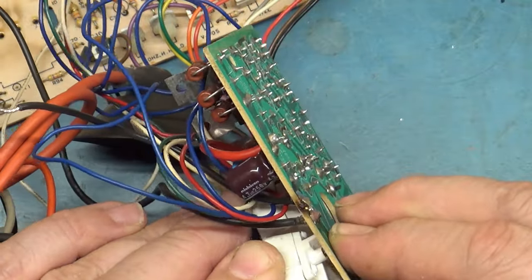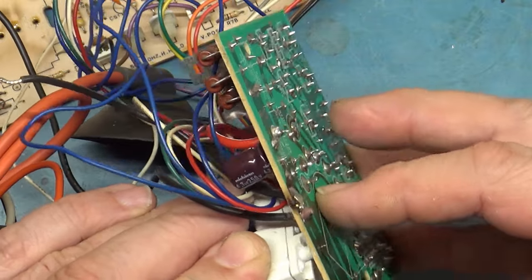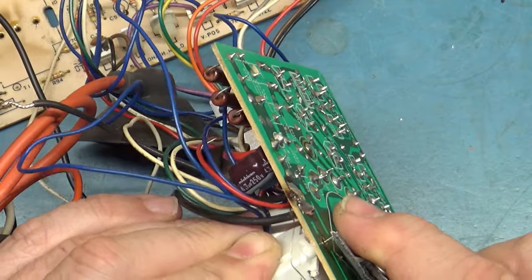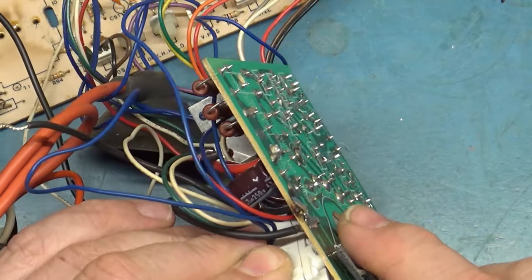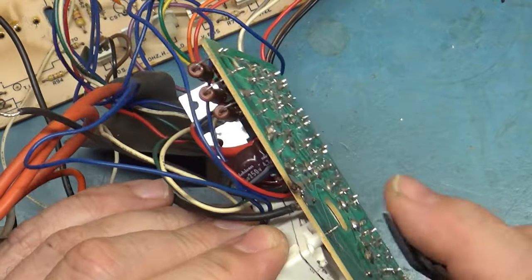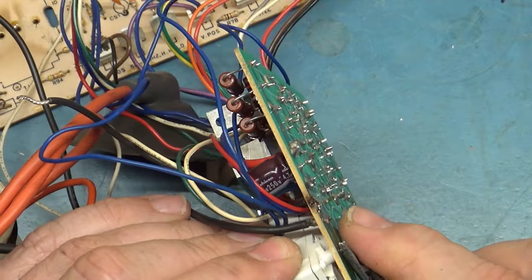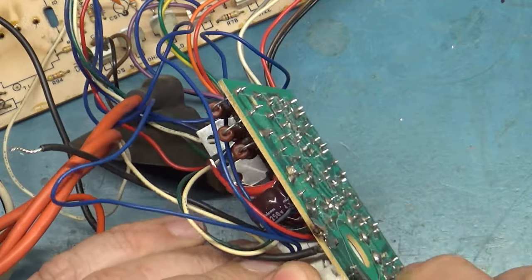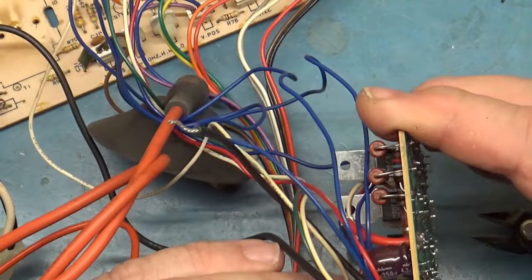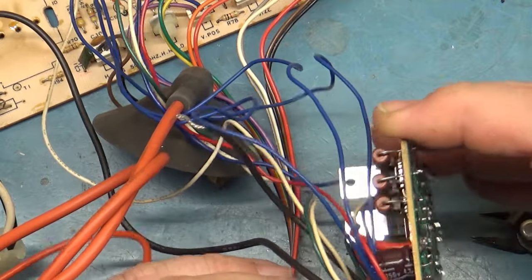That pin is being pulled out of the socket — it was soldered in but the pin is not secure in here. I can push it back in. So that's no good. I'm going to put this flyback in and replace this neck socket, because maybe this neck socket is our problem — he did say he didn't have this problem until the neck socket was replaced.